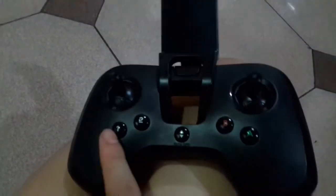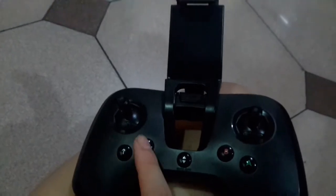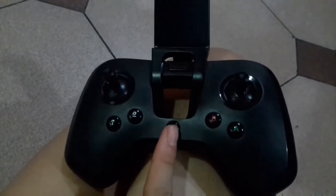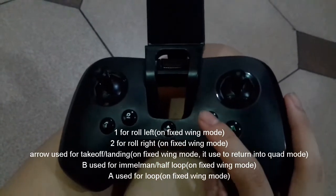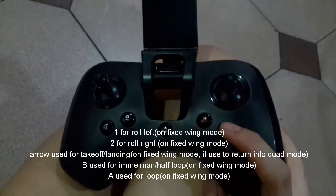So we can now look at the Flypad here. There are so many buttons — there are five buttons. This one is for aileron roll left on airplane mode or fixed wing mode. And this is for aileron roll right on airplane mode or fixed wing mode. This is the takeoff or landing button, but on airplane mode it will reset into quadcopter mode. This B button, I think it's some kind of e-moment or half loop, and the A button is the loop.